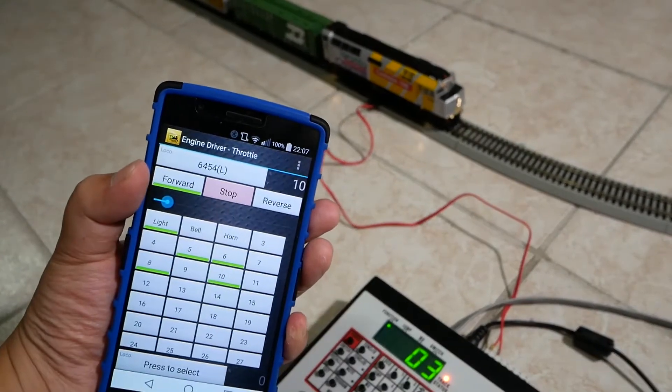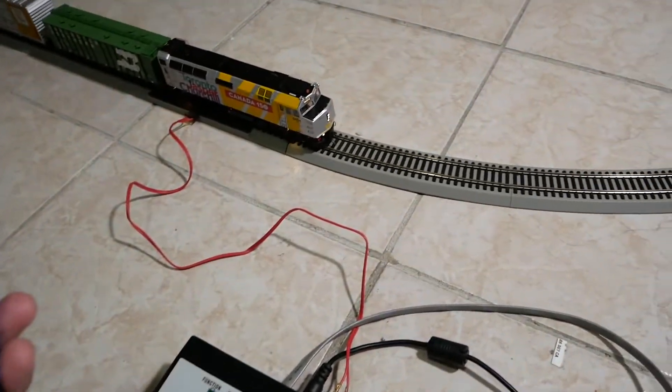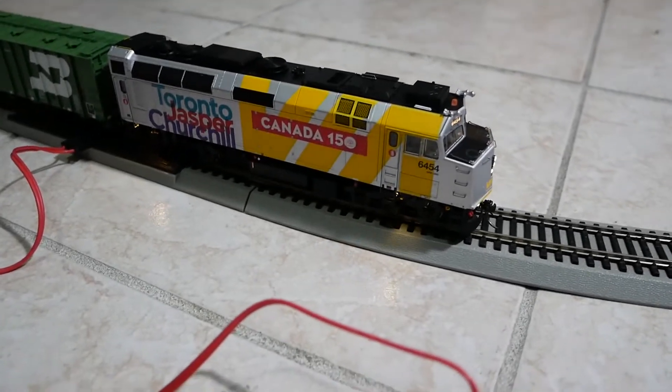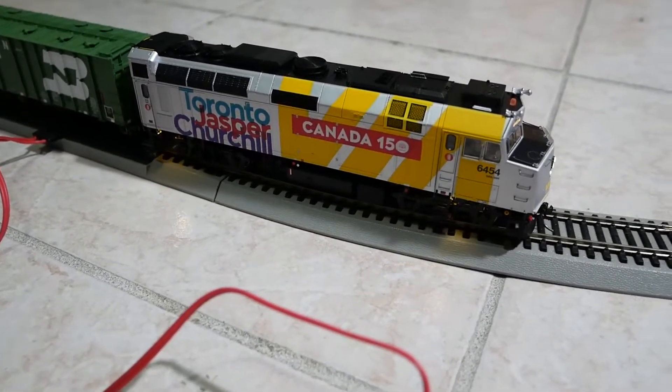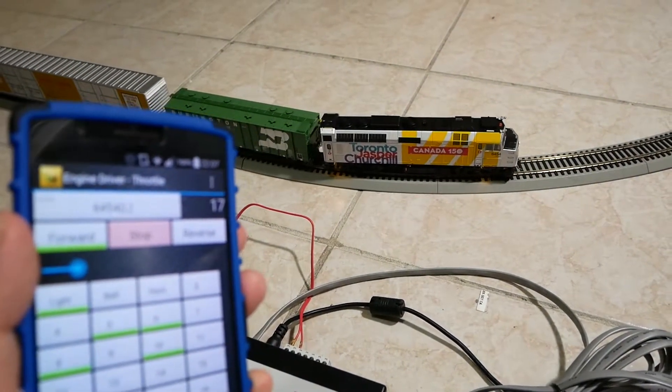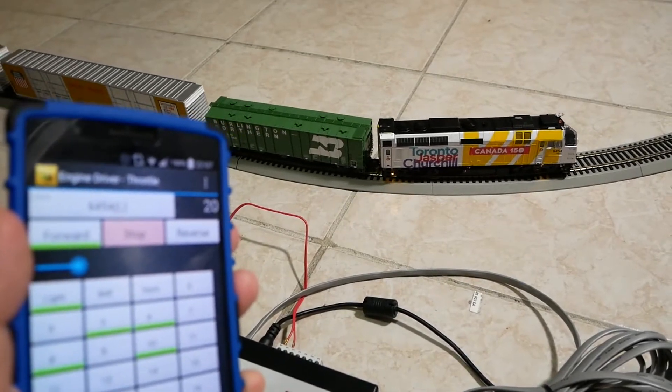Speed step 10, 11, 12, 13, 14, 15, 16, 17, 20.